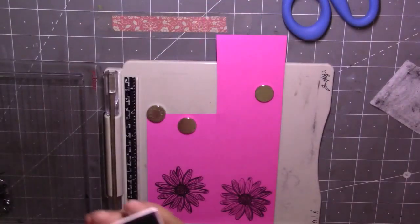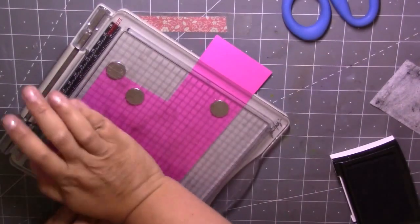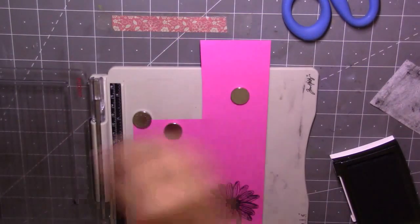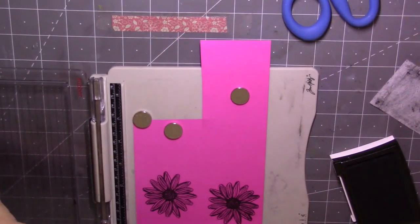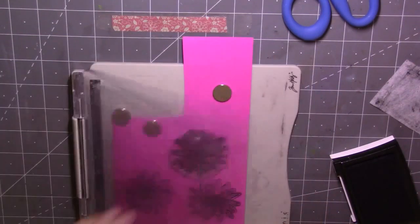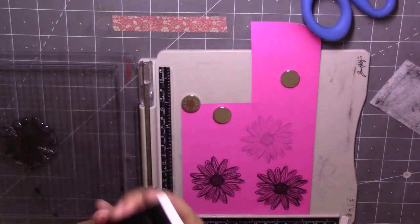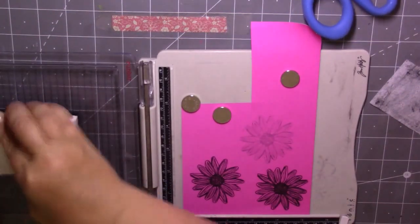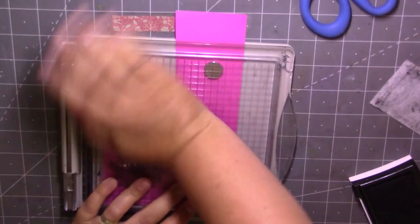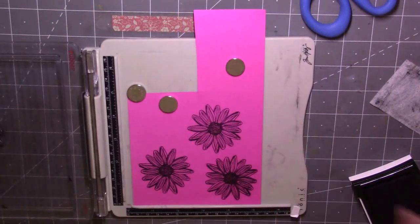I'm just going to go over that again — I can see just a little bit there that's not quite stamped. I used to have the Hampton Art stamping platform and I think I preferred it to this Tim Holtz one. I find this quite difficult to use — it's quite hard, you have to press really hard sometimes to get a nice impression. Okay, so I'm happy with that.